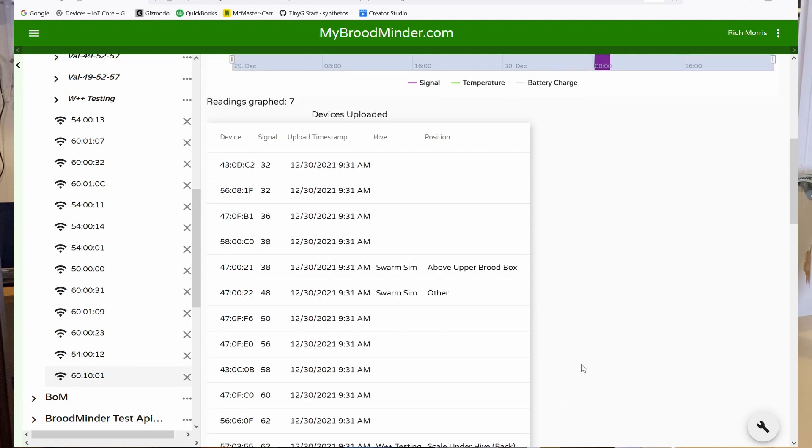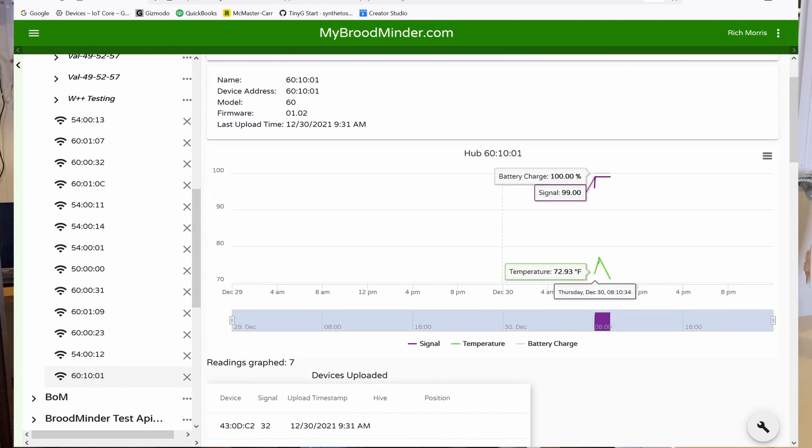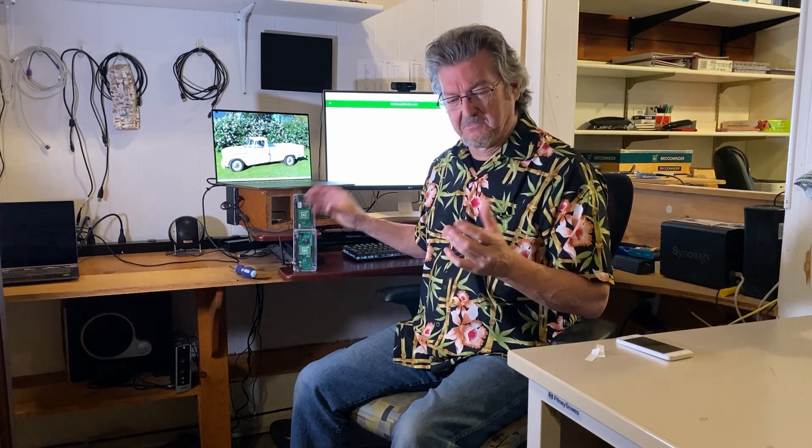Hopefully that gets you going. Rich Hogel and Amanda Stouts did an amazing job getting this working — we're really happy with it. The batteries should last over a year; we recommend lithium Energizer batteries. If you have any problems, contact us at support@broodminder.com — and remember, every hive counts.